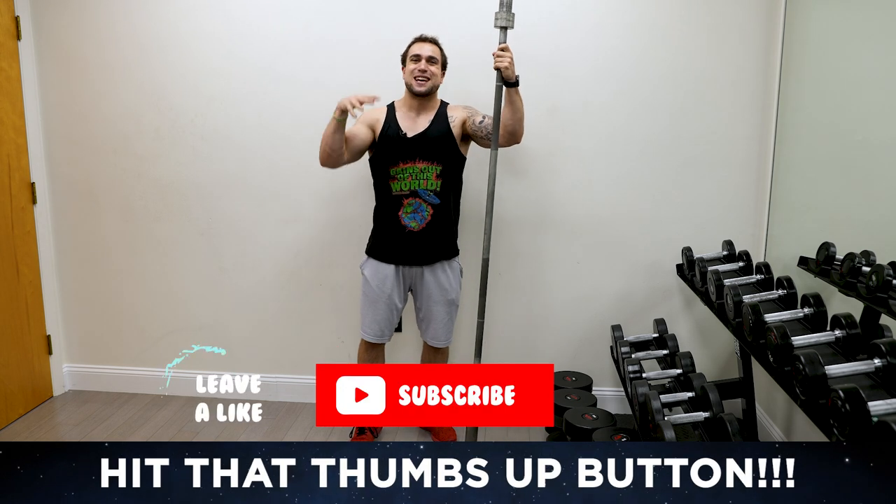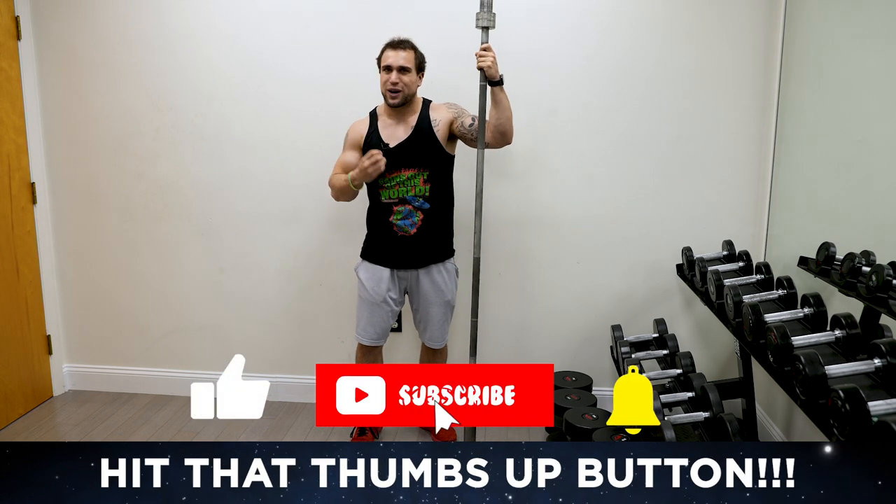What is going on, aliens? I'm Mike Rosa, and today I got you a barbell shoulder workout to get ripped.